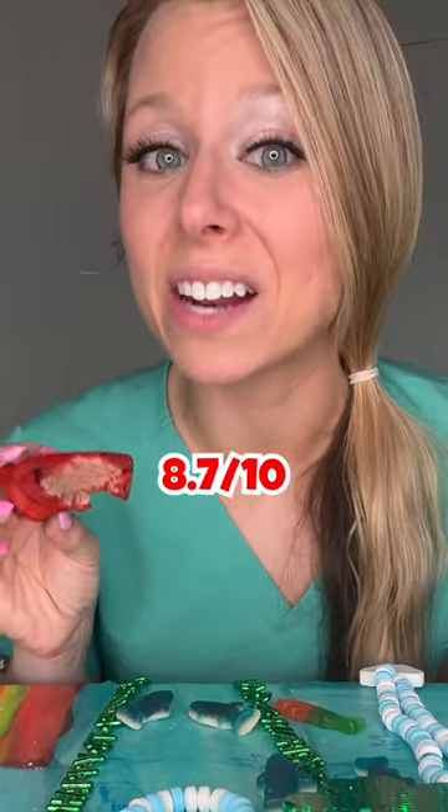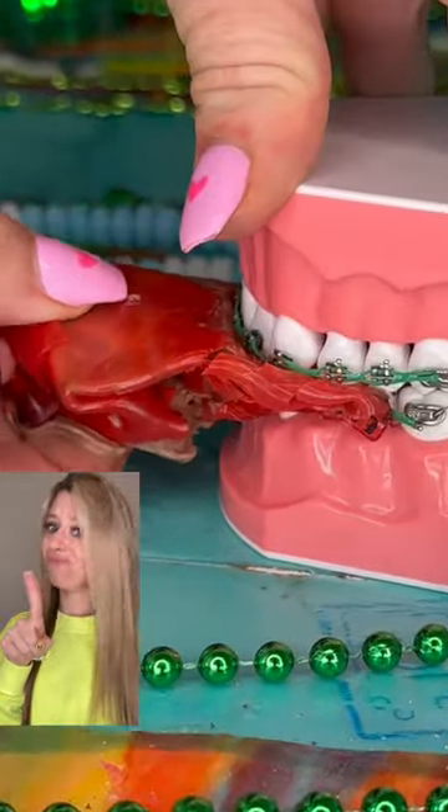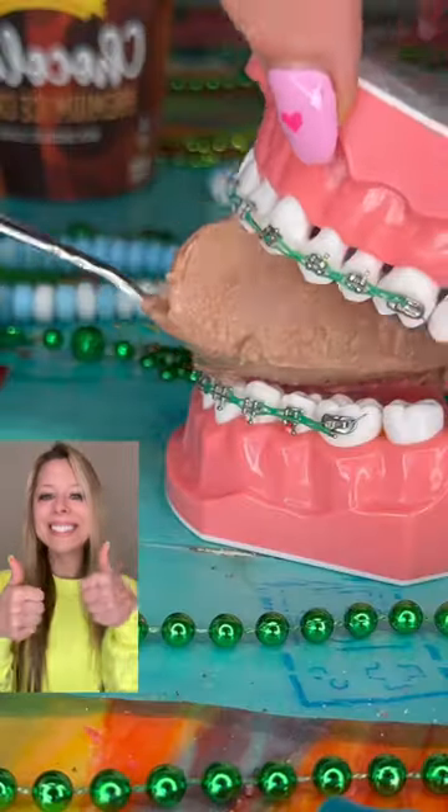Next up: ice cream fruit roll-up. It's cold, and this literally tastes like a chocolate-covered strawberry — 8.7 out of 10. Delicious, but not safe for braces. Try any plain ice cream instead; that's a safer option.